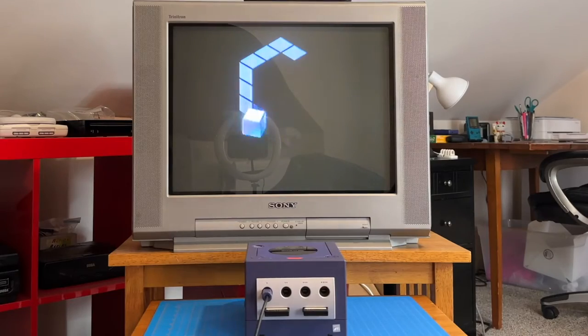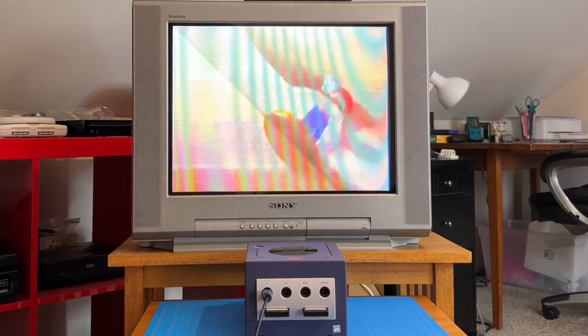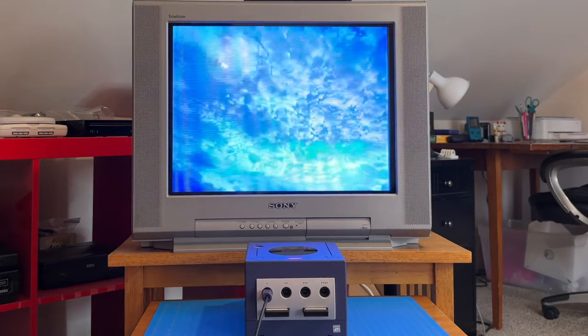Console powers on — that's a good sign. Moment of truth here. Hey, look at that, it's actually running! I'm super pumped to have this console back in action. That's awesome.